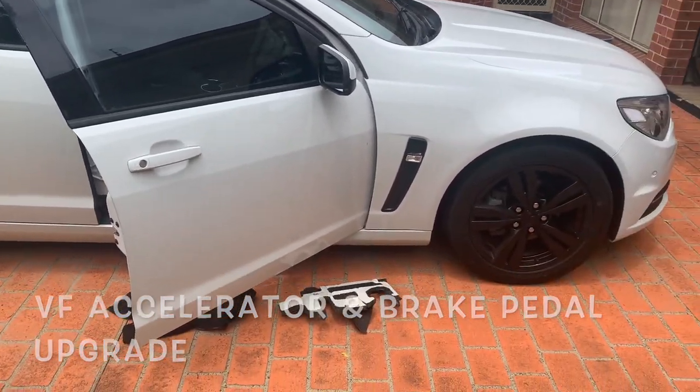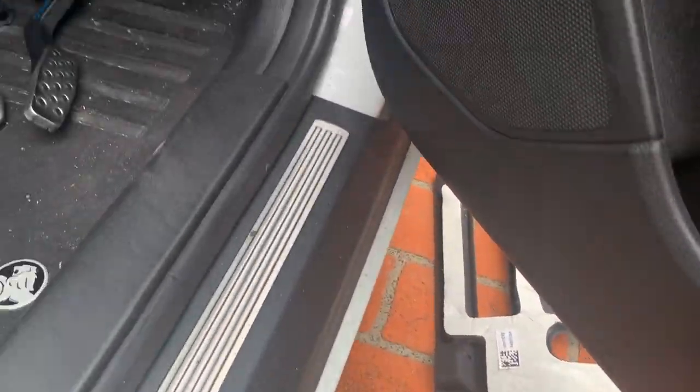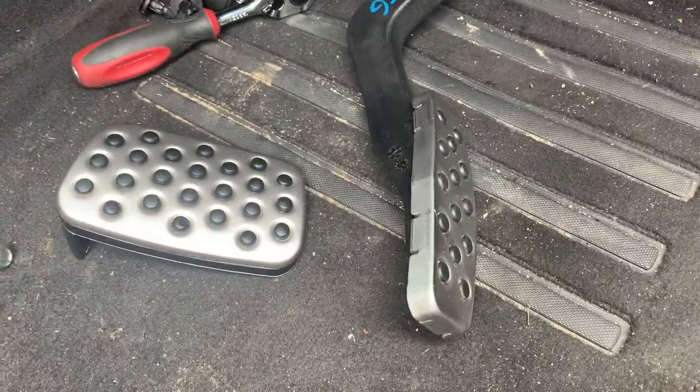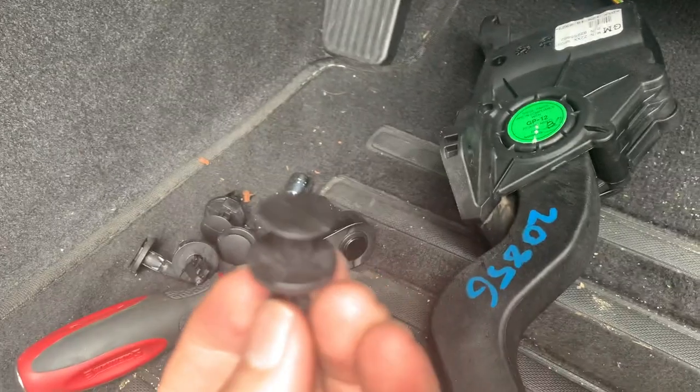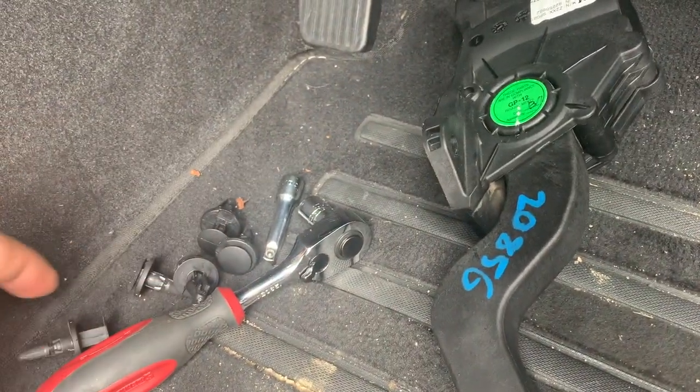VF Commodore pedal replacement. You gotta pull out this thing first which is under there. To put in the pedals, you have to pull these little plugs out first. There are five total — one, two, three, four, five — which belong to this.